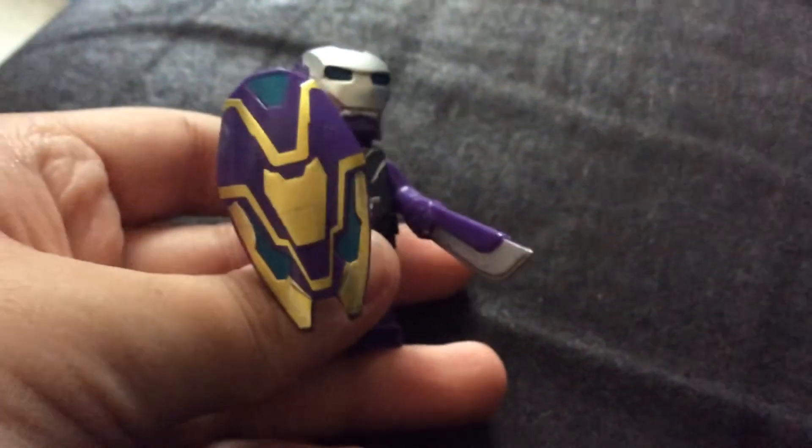Hi guys, welcome back to another video. Today I'm going to be showcasing this toy I made. It's a purple Iron Man toy.